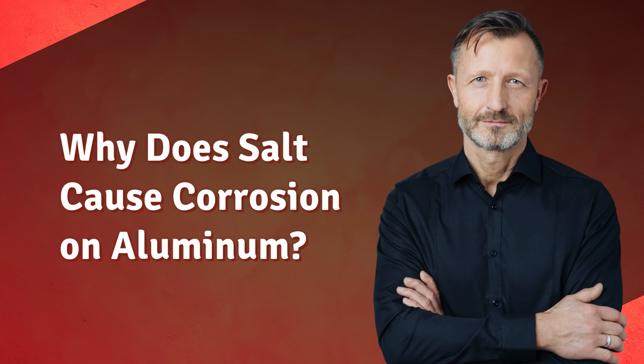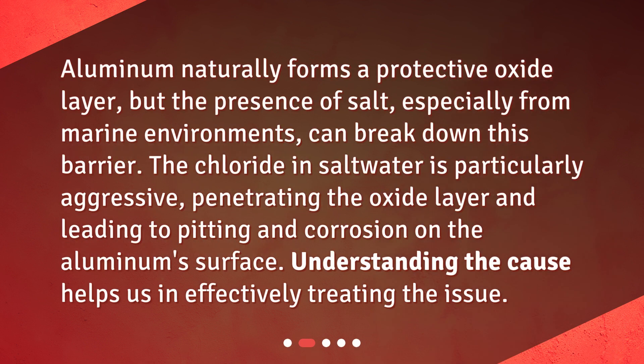Why does salt cause corrosion on aluminum? Aluminum naturally forms a protective oxide layer, but the presence of salt, especially from marine environments, can break down this barrier. The chloride in salt water is particularly aggressive, penetrating the oxide layer and leading to pitting and corrosion on the aluminum surface. Understanding the cause helps us in effectively treating the issue.